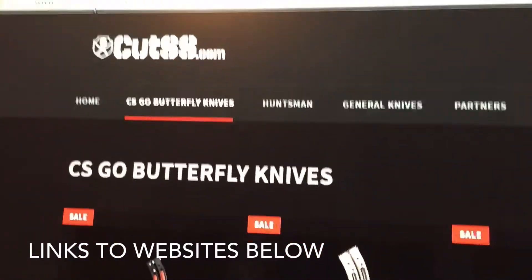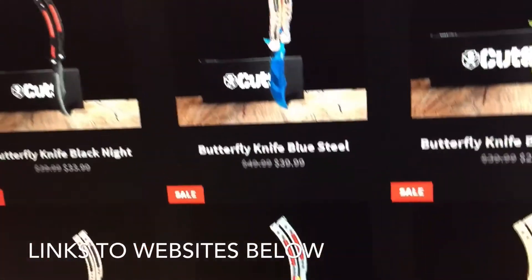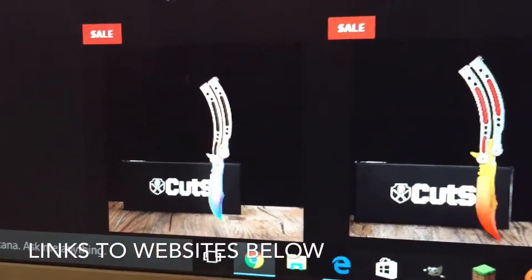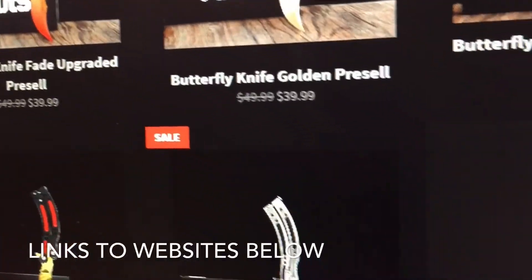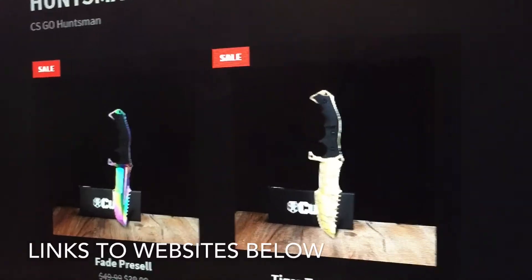Here is the Cutss website — www.cutss.com. Shipping takes around 10 to 15 days from there, but you can buy Night, Blue Steel, Real Forest, Crimson Webs — coming soon or sold out — Fade, CS:GO Fade, Golden Slaughter, Silver Screws, Slaughter Upgraded — that's the one I have — Tiger Tooth, and Vanilla. You can also buy Huntsman knives from Cutss. This is not sponsored. If you did enjoy, please leave a like, comment, and subscribe for more. I'll see you all later, bye.